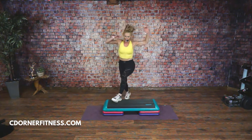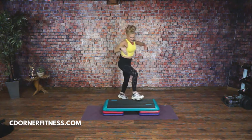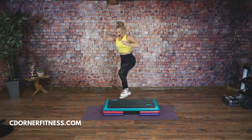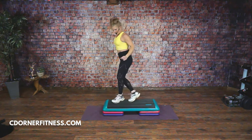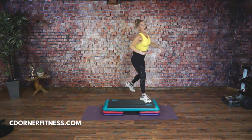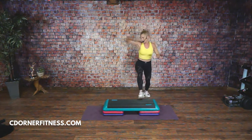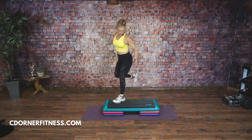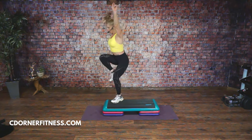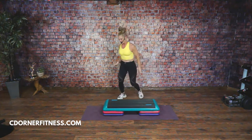Tap up. This is going to turn into a pony. If you can't get the pony, just do a tap. Pony. Pony. Again, this can be a tap. Curl the corners — curl them, curl them. Pony. Curl the corner. Pony. Curl the corners. One pony, one curl, triple knee: one, two. One pony, one curl, triple knee: one, two.